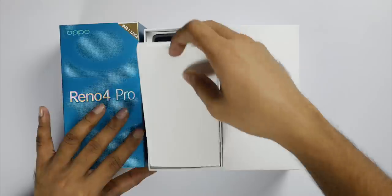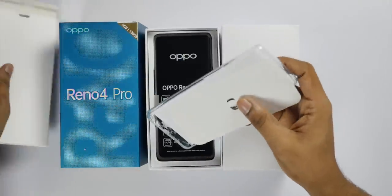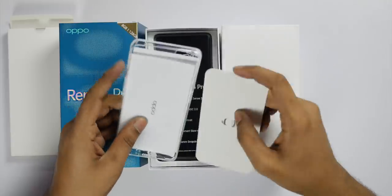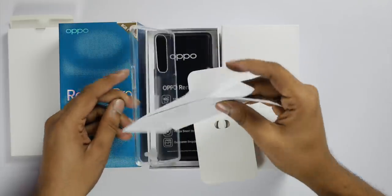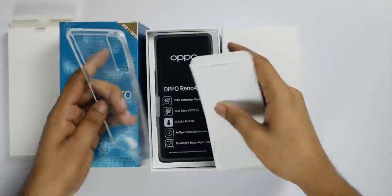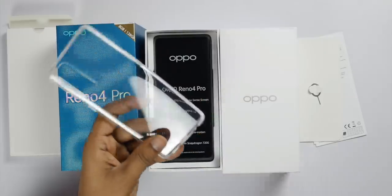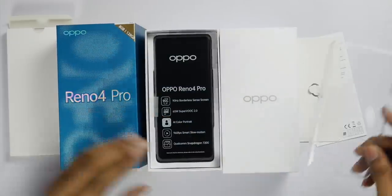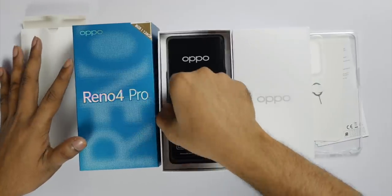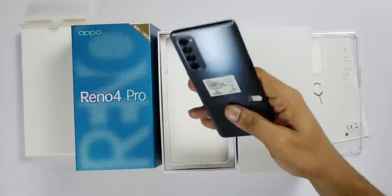In the first layer I have a case, a SIM ejector pin, a quick start guide and warranty card, and a clear case. Then I have a phone.